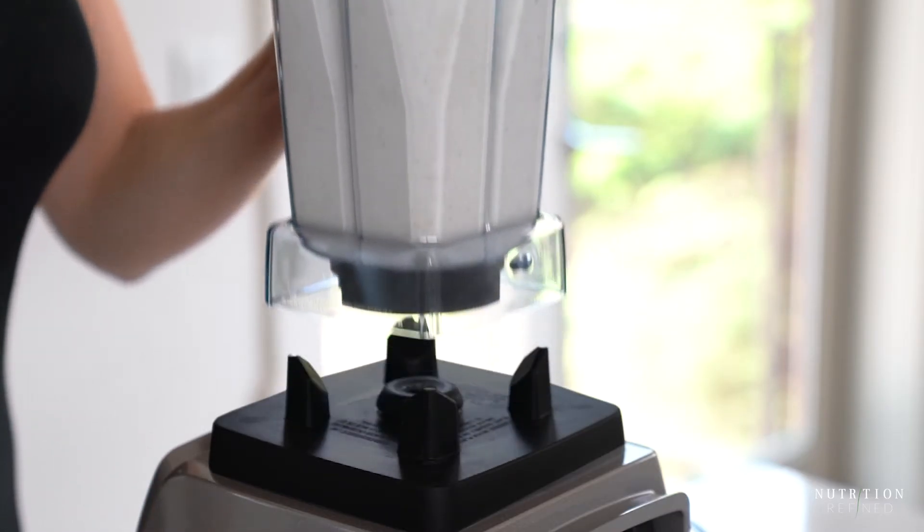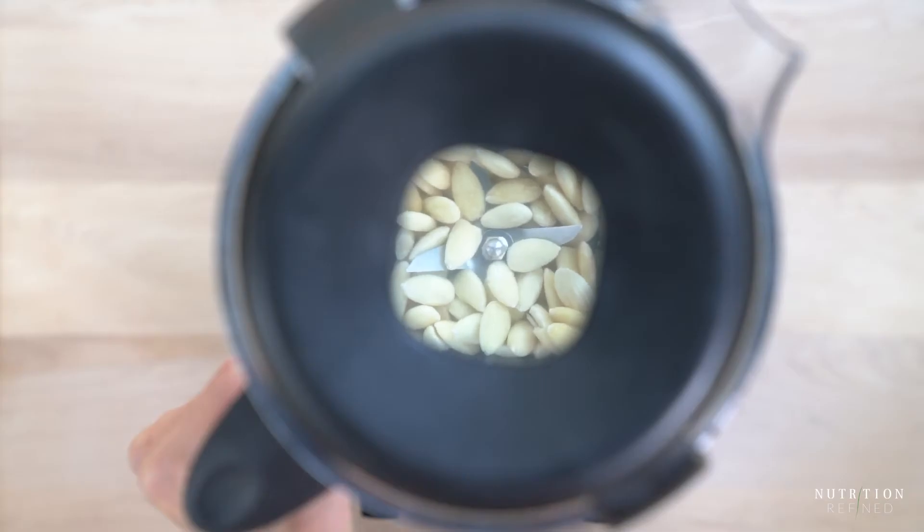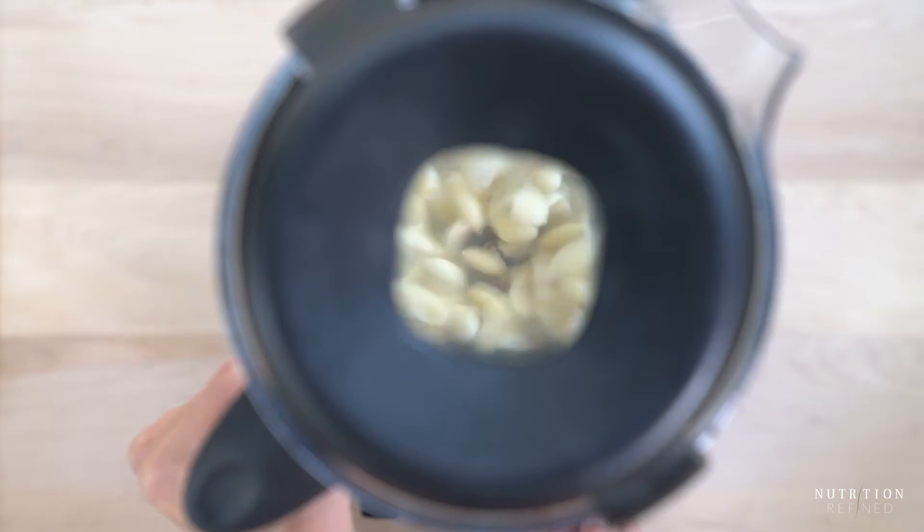If you'd like to make almond milk that has a less intense almond flavor and brighter white color, you could use blanched almonds instead.